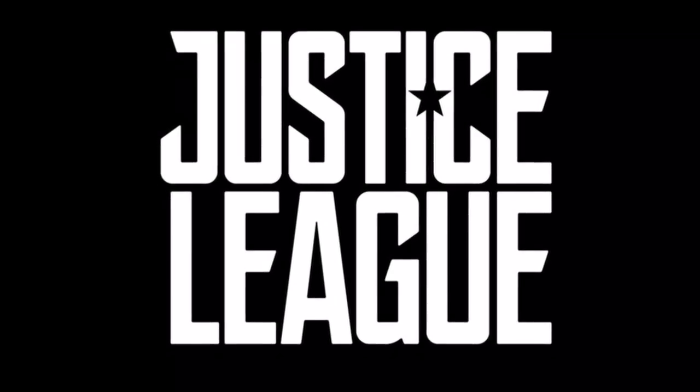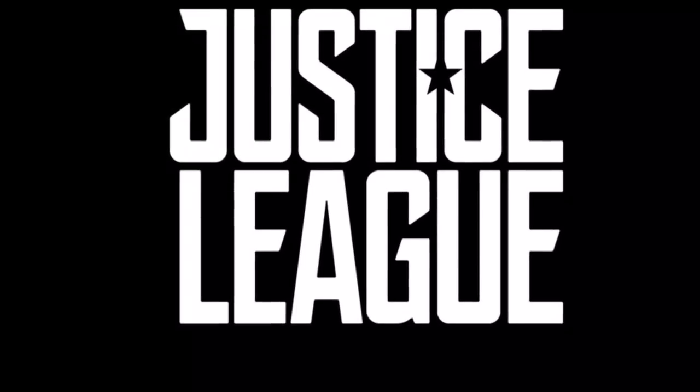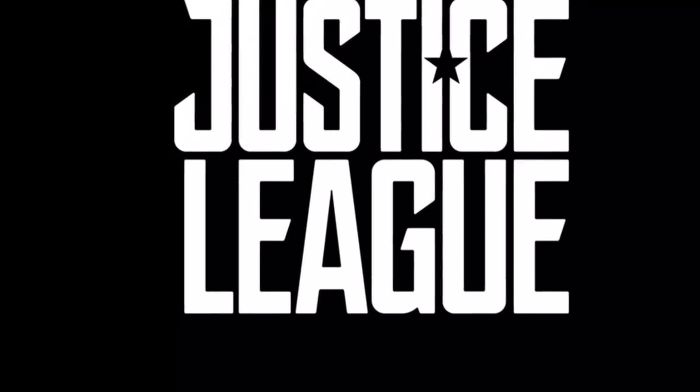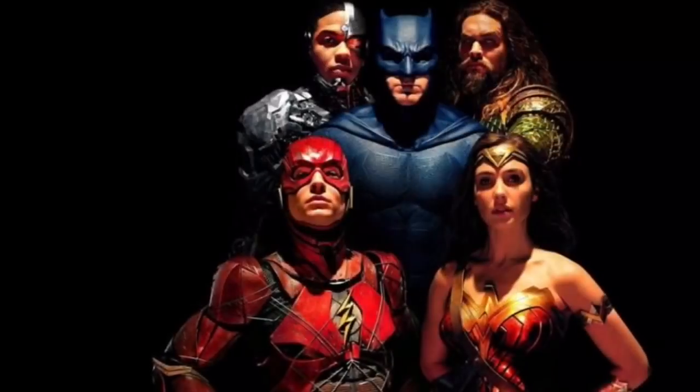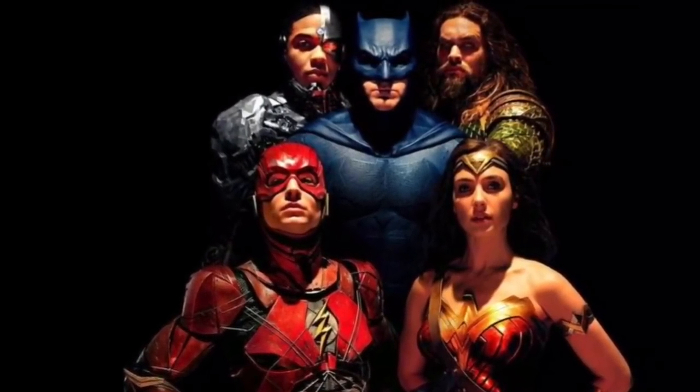Hey guys, what's up, it's Nathan and today I'm going to be speaking about Cyborg's armor in the Justice League movie. So before we get into this, I'm going to let you know this is a big spoiler towards the film. So if you haven't watched it, go and watch Justice League and then come back.